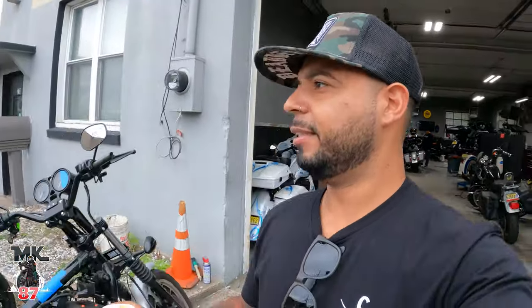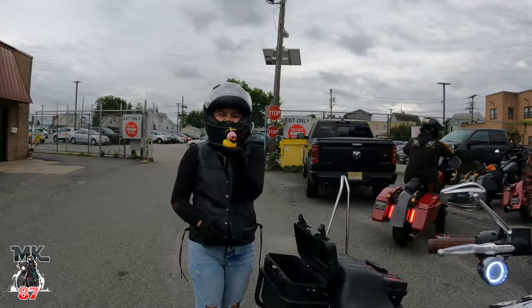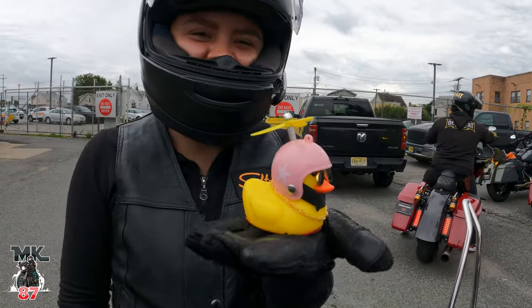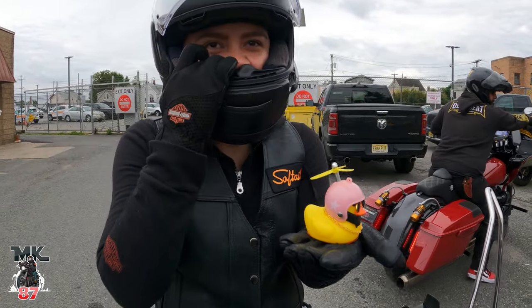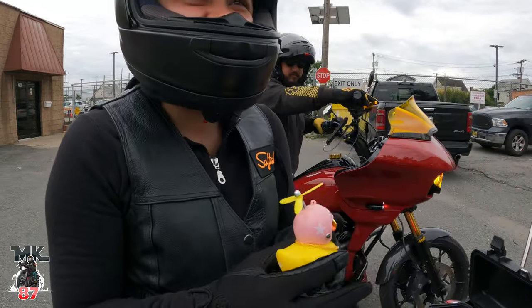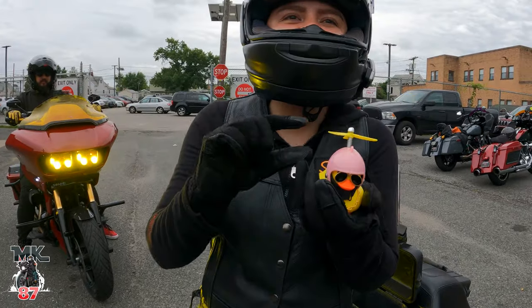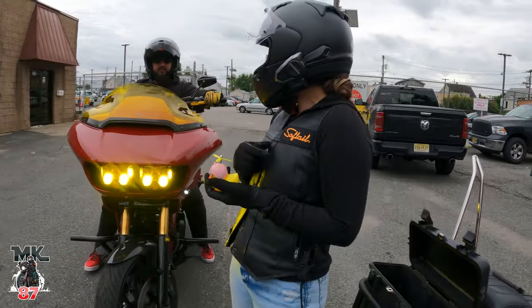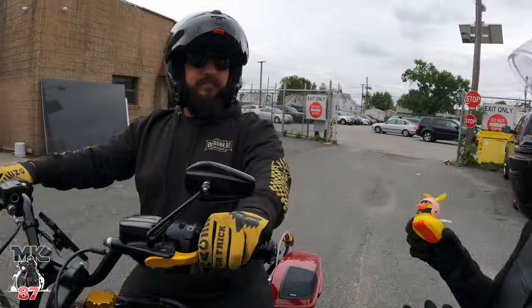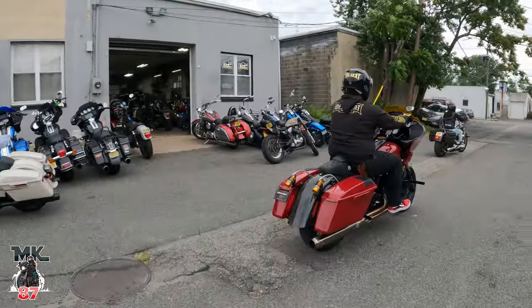I didn't even show you guys Joe's bike — Joe's just here getting his bike serviced. Hey Cat, you got a duck? Who gave me that? That is a cool duck. I got him one with a cowboy hat — it's way smaller than mine.